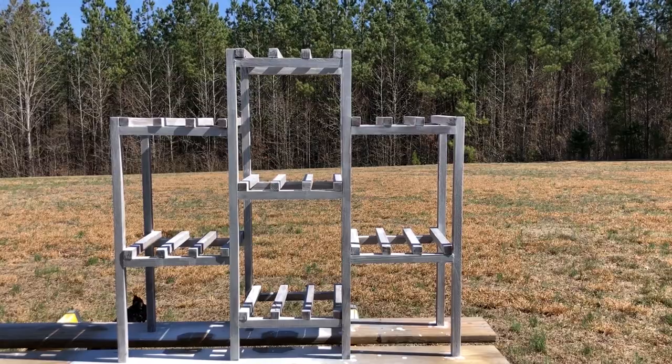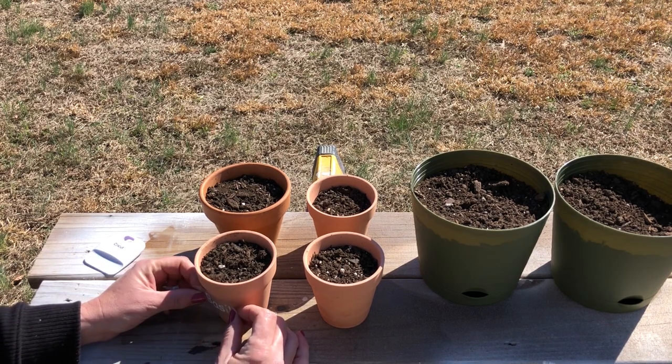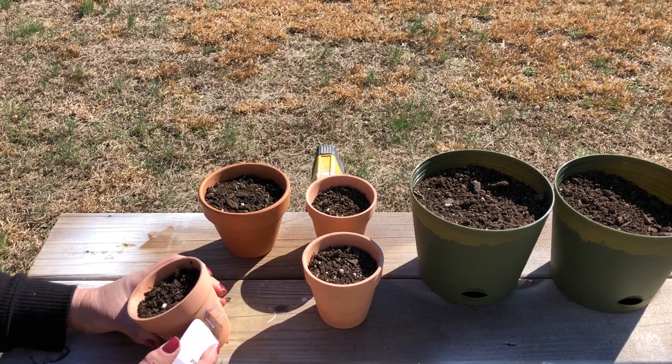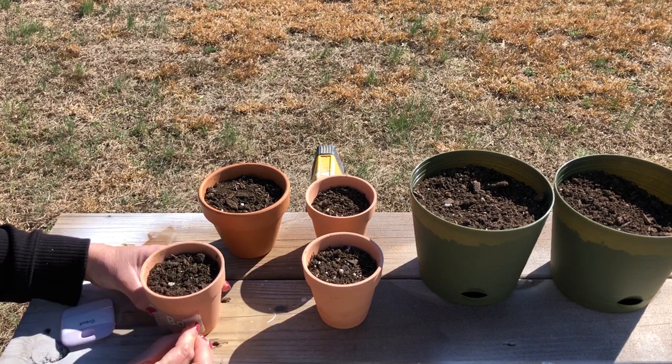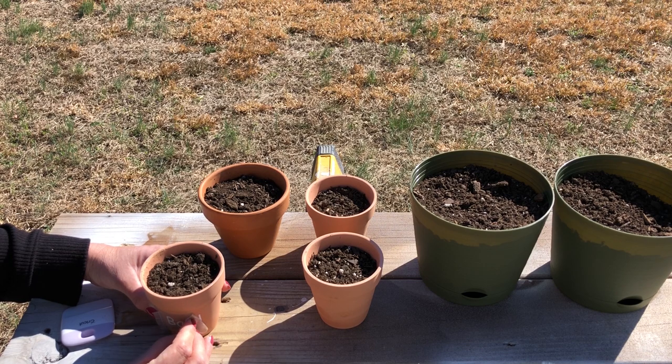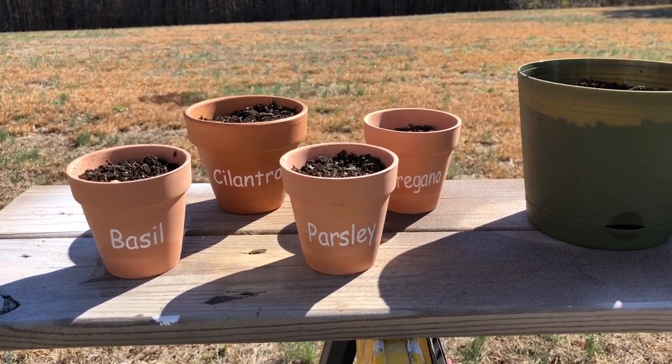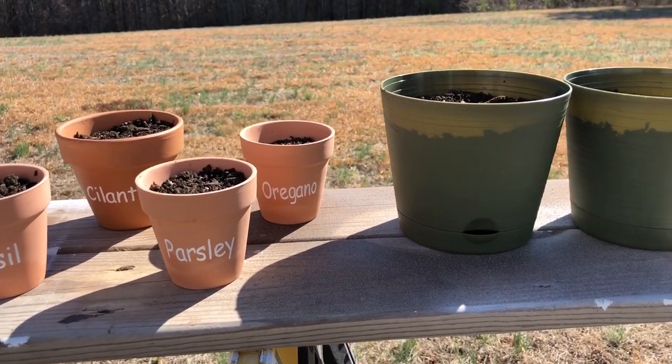I'm also going to be using some terracotta pots from Dollar Tree, as well as some of their plastic plant containers. I plan on putting some herb seeds inside of the terracotta pots, and I've made labels with my Cricut to really bring out the beauty in that terracotta color. I'm using a white vinyl, and then I'm going to plant some lavender and some strawberries in the larger containers.